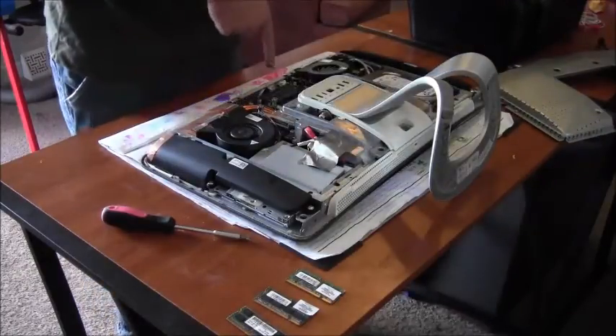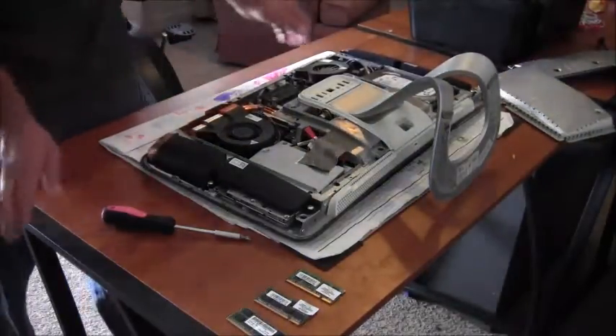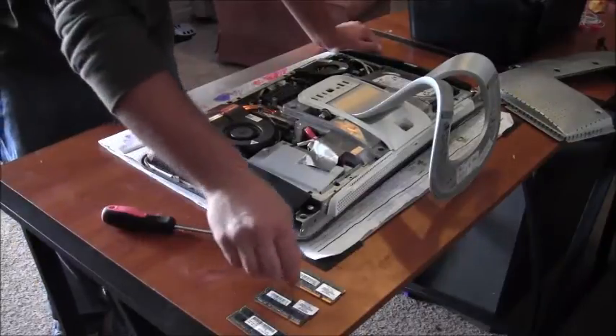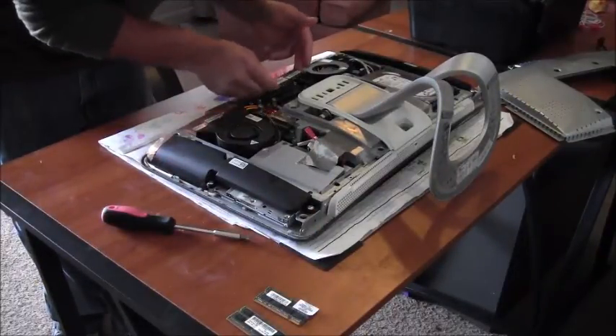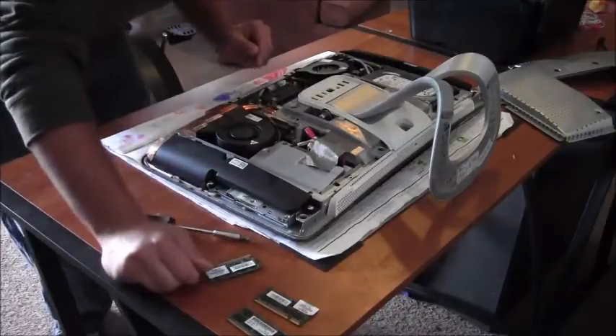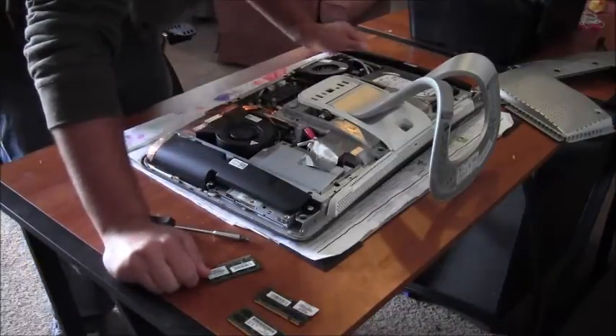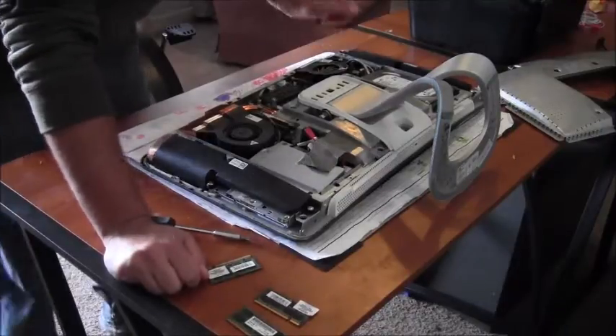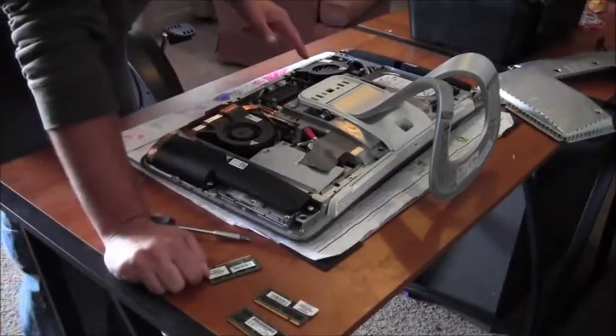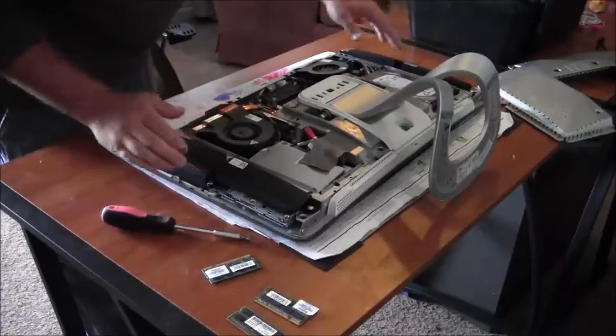The memory is right there — let's see if it'll fit. All right, that'll work. There's a fan there, a fan there, looks like a battery here and a battery there.